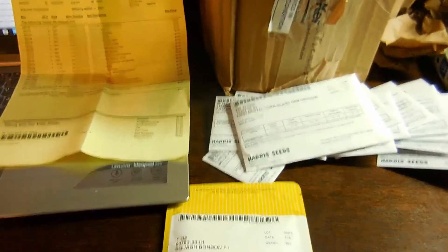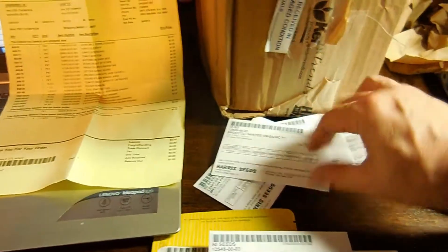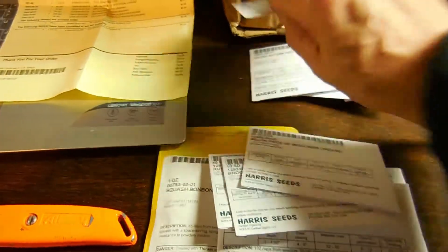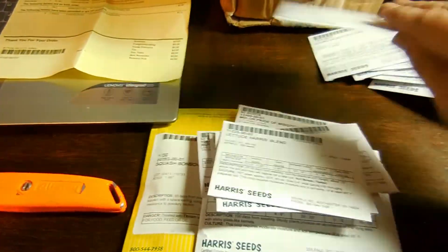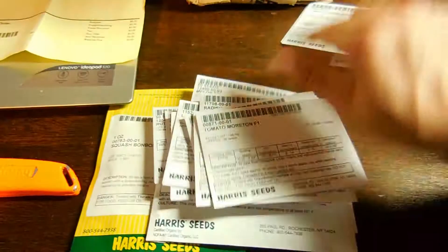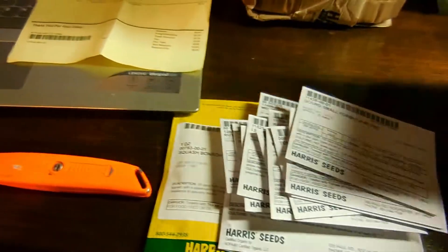Let me recount — 18 items. One, two, three, four, five, six, seven, eight, nine, ten, eleven, twelve, thirteen, fourteen, fifteen, sixteen, seventeen, eighteen. Well, thankfully, everything is here. The box is damaged, but all 18 items are present.